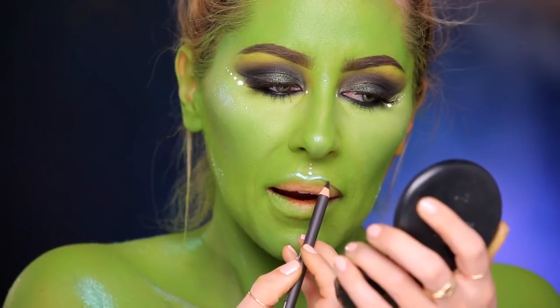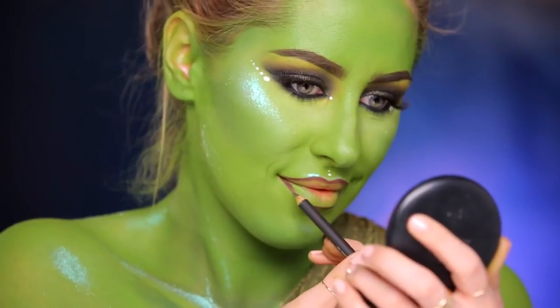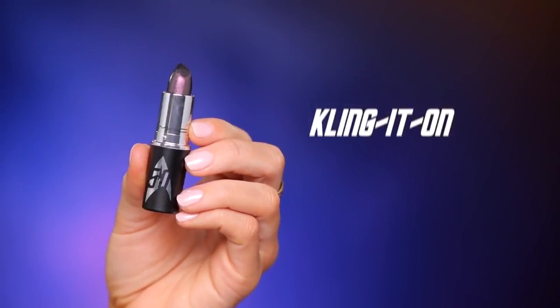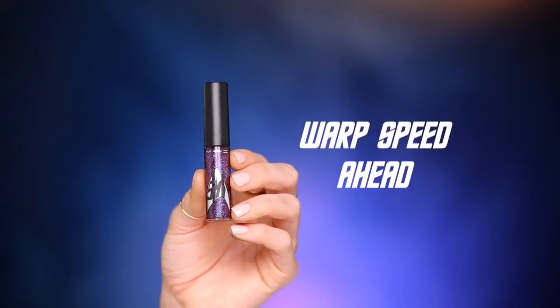On the lips, I'm going to start with Vino Lip Liner. I'm going to take lipstick and put this all over the lips, then add a little bit of lip gloss on top.